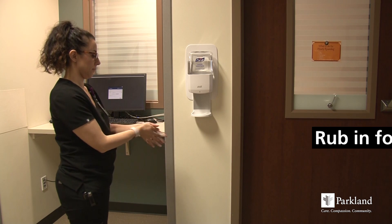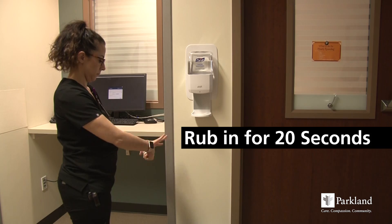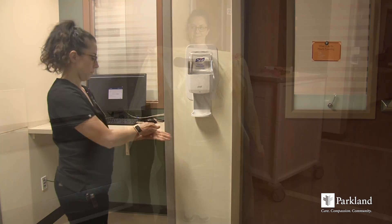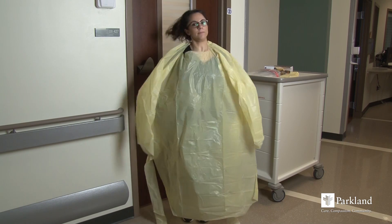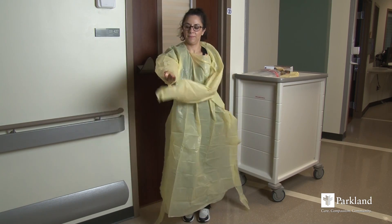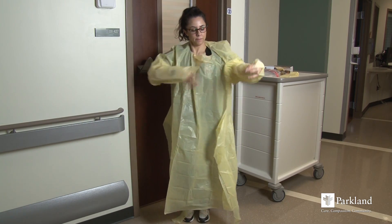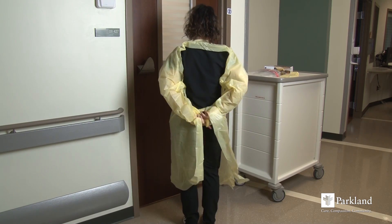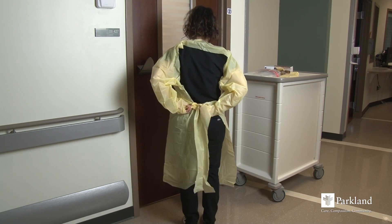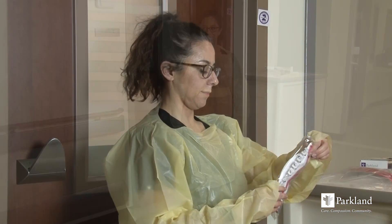Begin with standard hand hygiene. The next step in the donning order is the gown, to protect our clothing and body. Put on the gown to fully cover your torso to your knees and arms to your wrists, and tie securely behind your back.